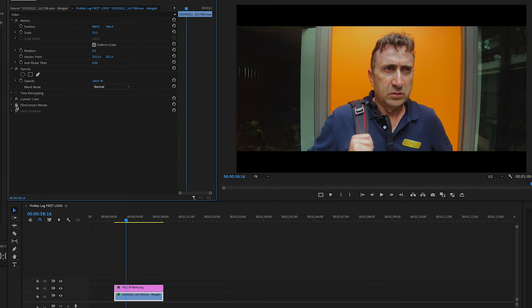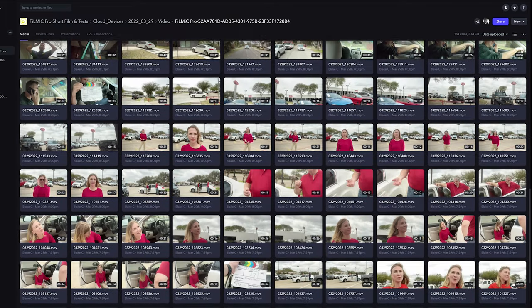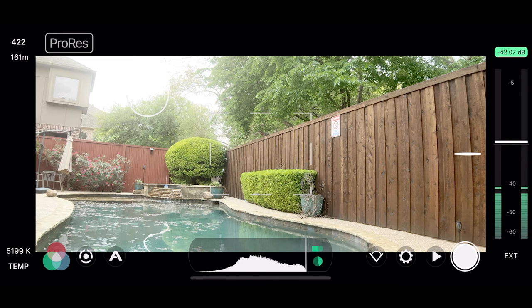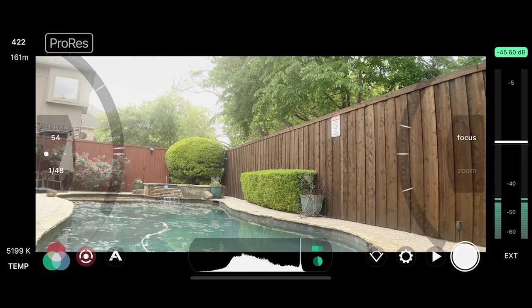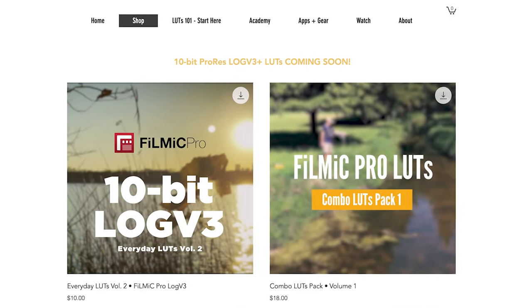So that's a quick look at ProRes Log with some real-world samples. My short film will be out at the beginning of May 2022, depending on when you're watching this, so be sure to check that out. I'll have a lot more videos coming in the future on the advantages and disadvantages of shooting ProRes Log or ProRes in general. And coming very soon to my website — link in the description — I'll have an entire new assortment of different LUTs to use with ProRes Log. Thanks for watching. This is Blake Calhoun — please like and subscribe and I will see you in the next video.